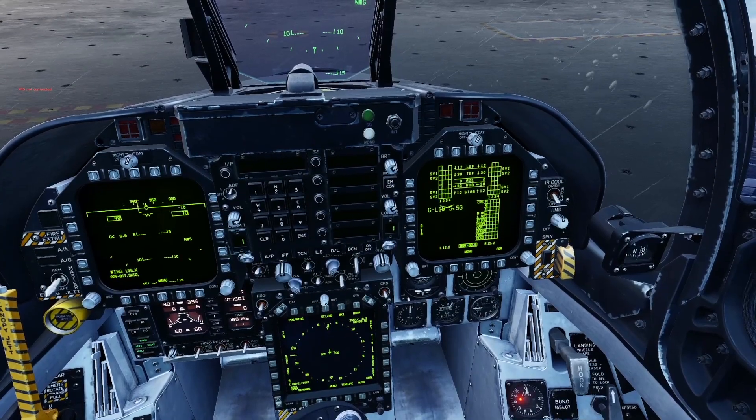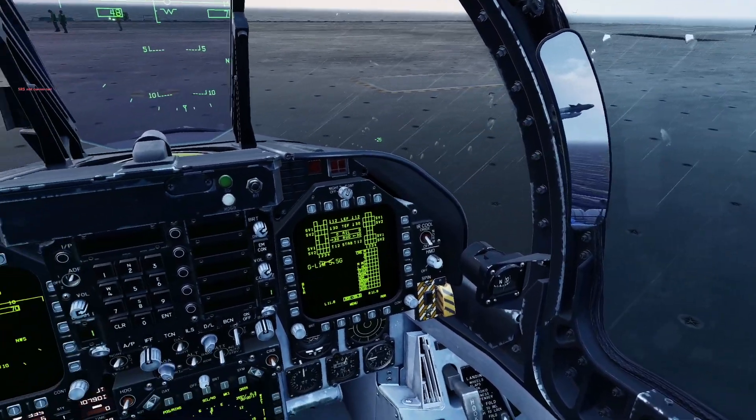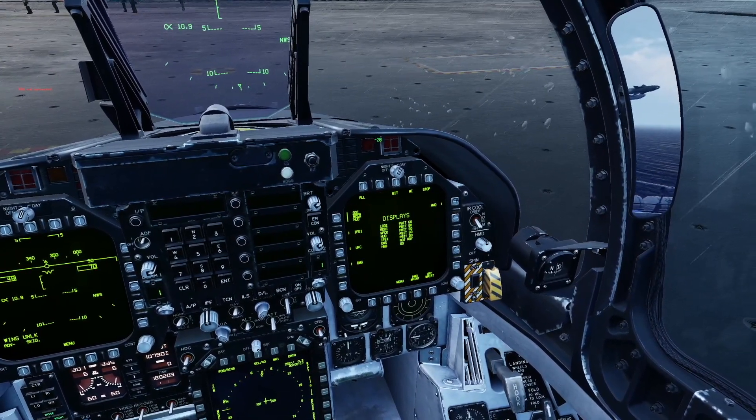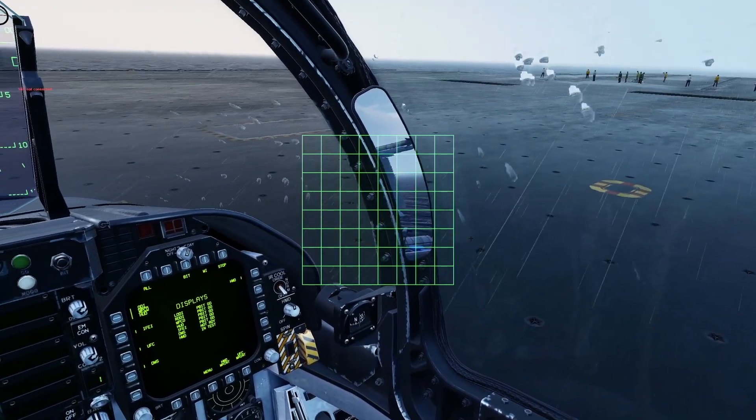First thing is switching on the HMD selector. Then I go to the BIT page, Display and HMD. It goes into test.